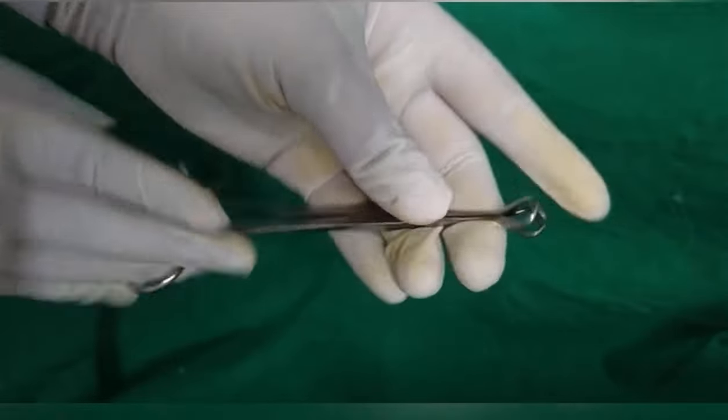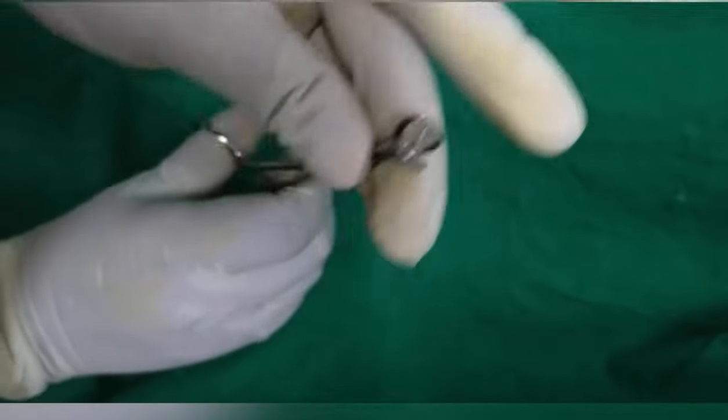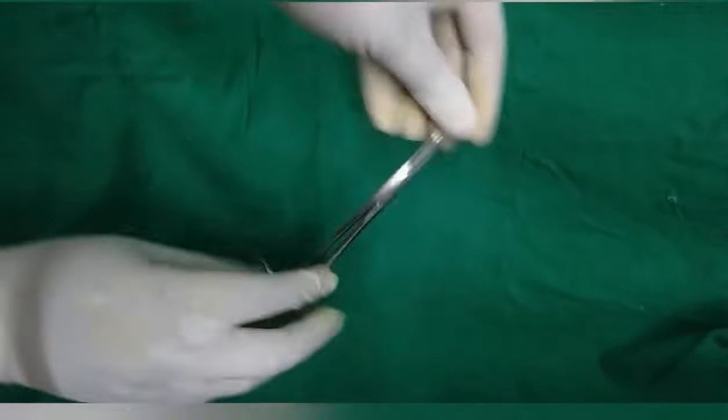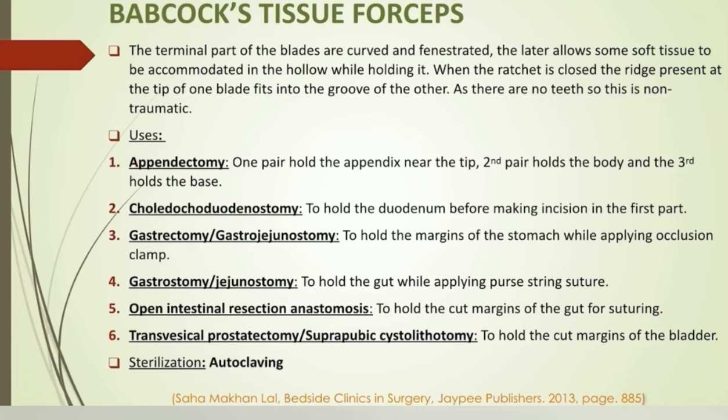Babcock's tissue forceps: the terminal part of the blades are curved and fenestrated. When the ratchet is closed, the ridge at the tip of one blade fits into the groove of the other — it is a non-traumatic forcep. The instrument is mainly used in appendectomy: the first Babcock's holds the tip of the appendix, the second holds the body, and the third holds the base. In choledocoduodenostomy, which is the most common choledocoenterostomy performed for dilated CBD with multiple stones, Babcock's is used to hold the duodenum. In this surgery, Kocher's maneuver or Kocherization is performed, which is mobilization of the duodenum to explore the CBD, and the skin incision is also a Kocher's incision.